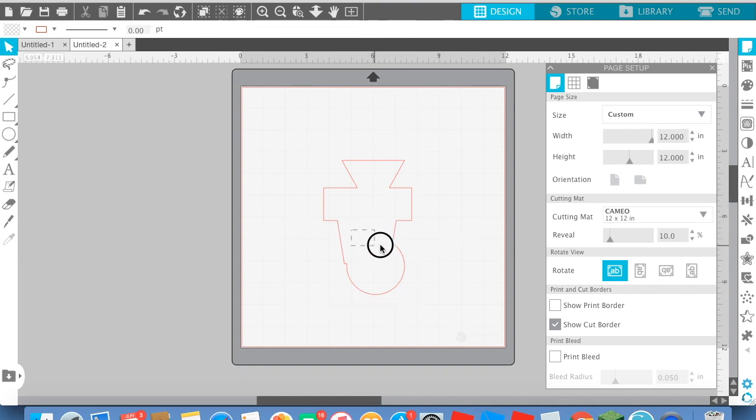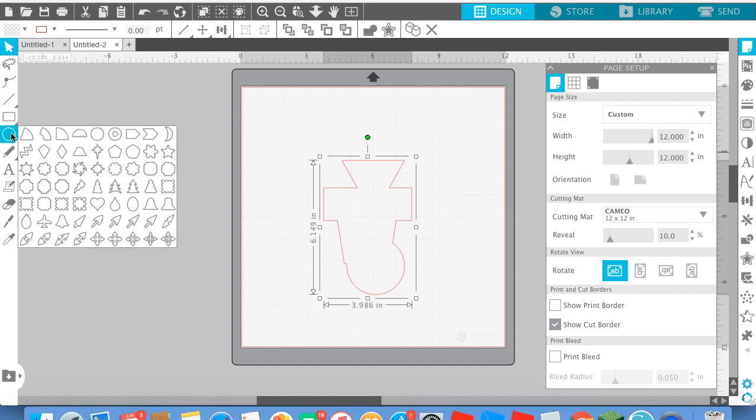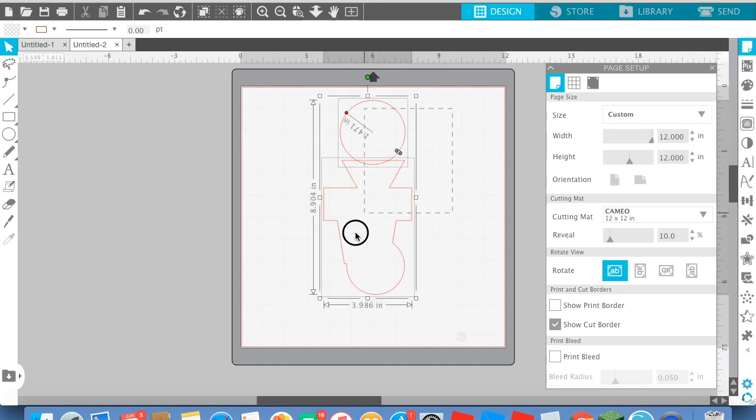It looks like a pregnant person! And so, I'm going to make something that looks exactly like a person. So, I'm going to make this move. I'm going to make his head — there. That's what we got to do.